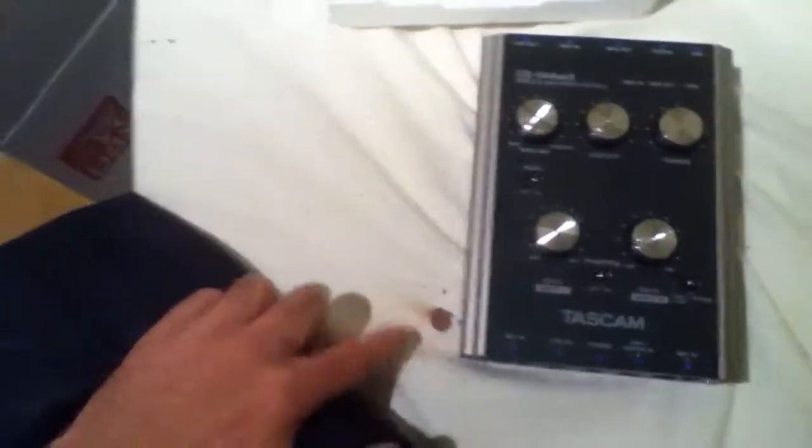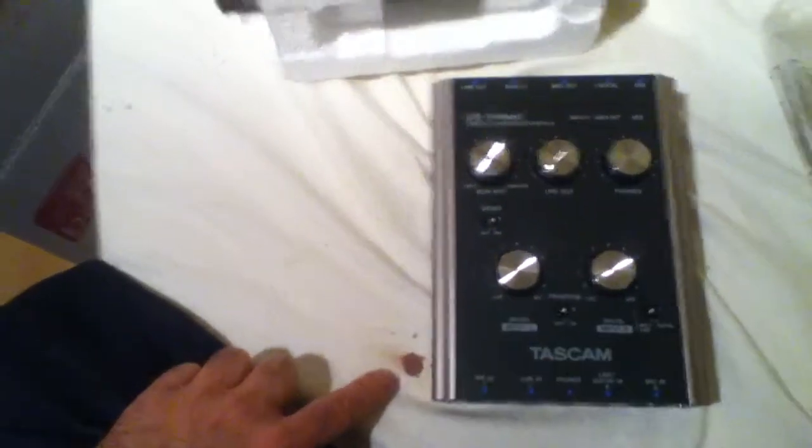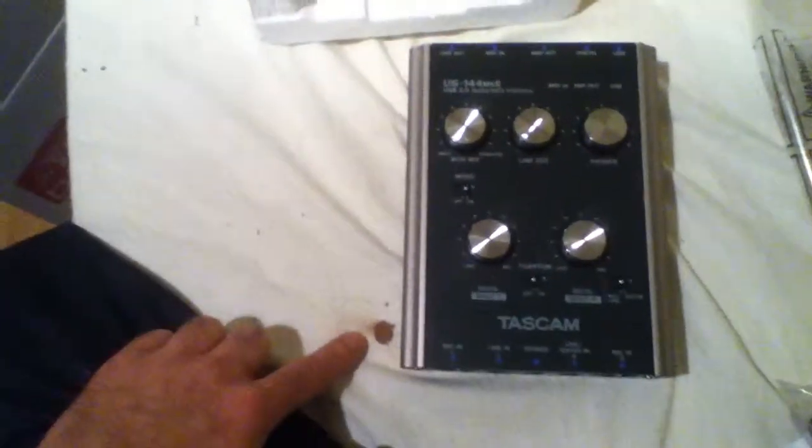Tascam. By the way, that's an ink pen — before you put any silly comments about what that red thing is. I tried to cover it up but it didn't work, so live with it. Okay, cheers.